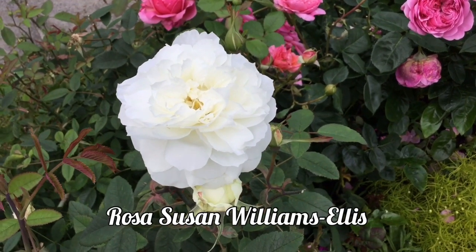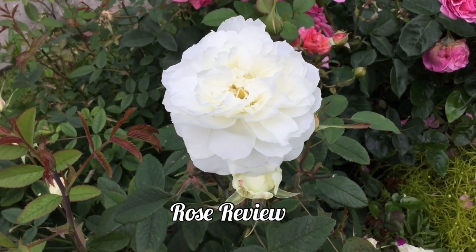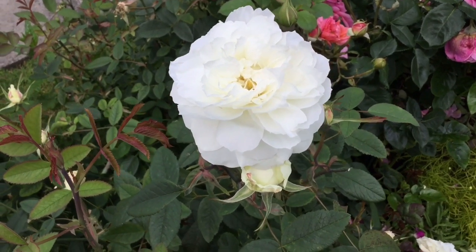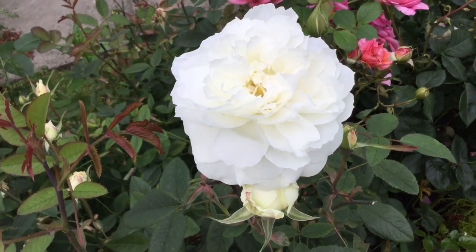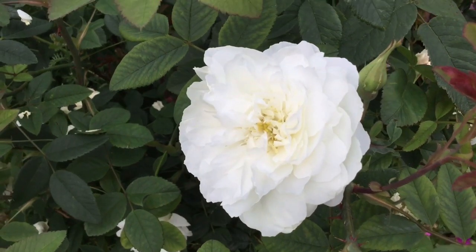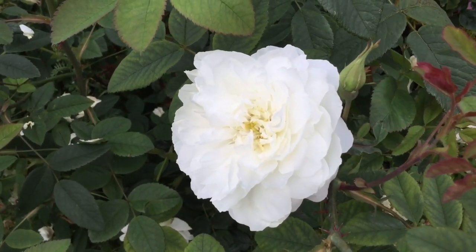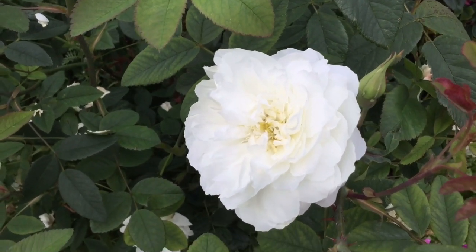Rosa Susan Williams-Ellis. This rose in my garden doesn't really do great, to be honest. I saw it in the catalogue and I was like, oh my god, I need this rose, it's so beautiful — and it is, you can't deny its beauty. But it just doesn't do very well because when it rains...